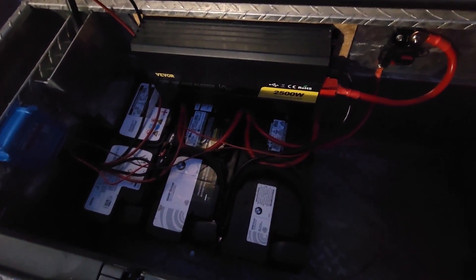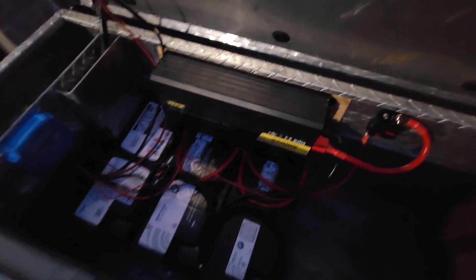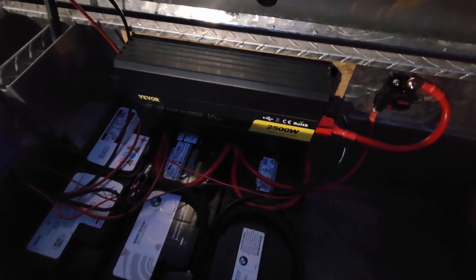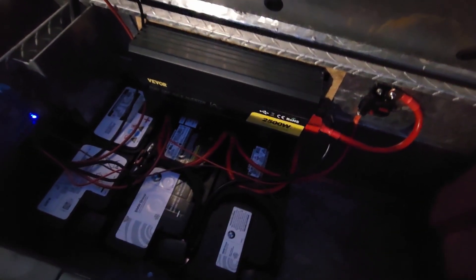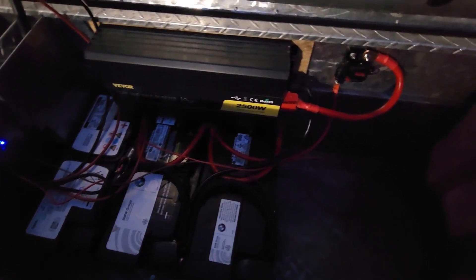I'm adding another battery here mostly because I'm going to be welding in the next couple of days. I want to see how my little 135-amp 110V welder will work off this 2500-watt inverter, because I really don't have a good space to plug into the wall. That's going to be probably the next video.